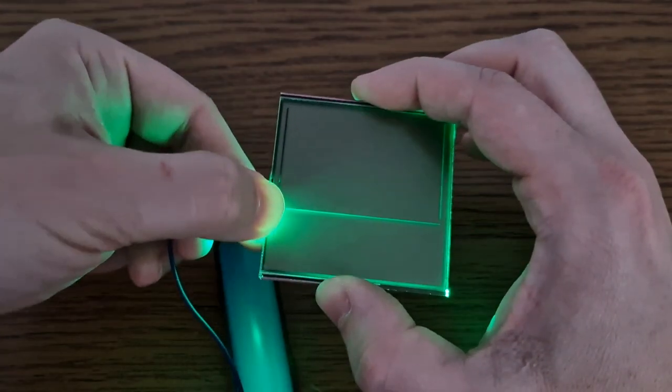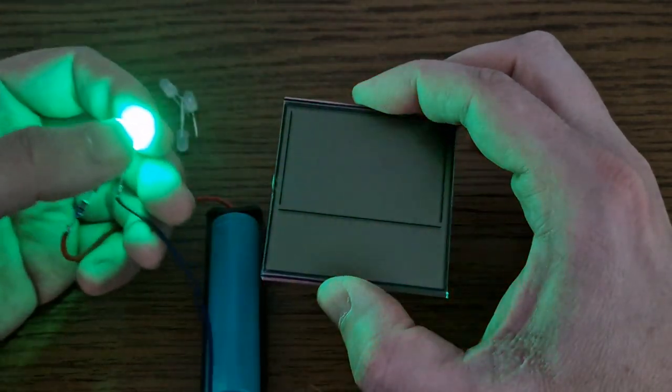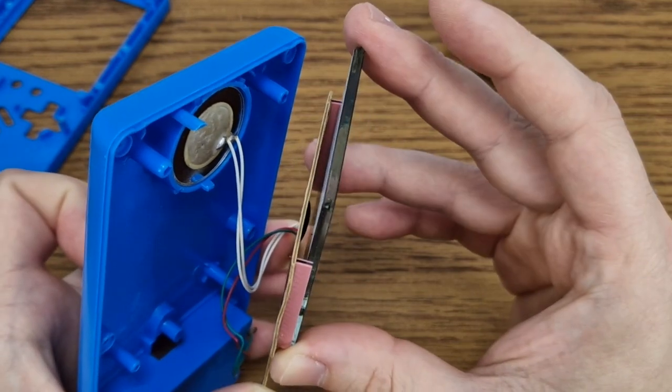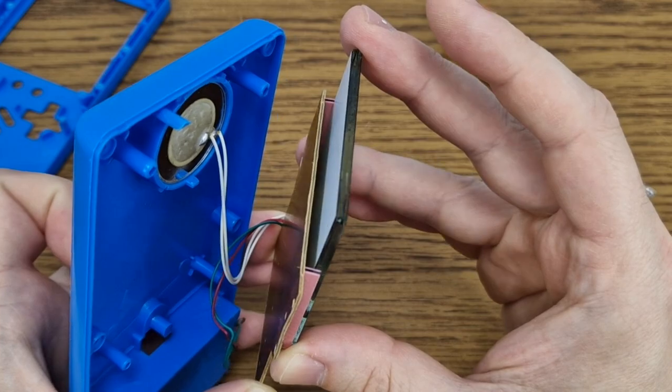The simplest way to illuminate the display is to add an LED on the side, but this is not the best way — it's better to illuminate it from the back. However, there is very little space between the circuit board and the LCD, so I plan to make a very thin LED panel.